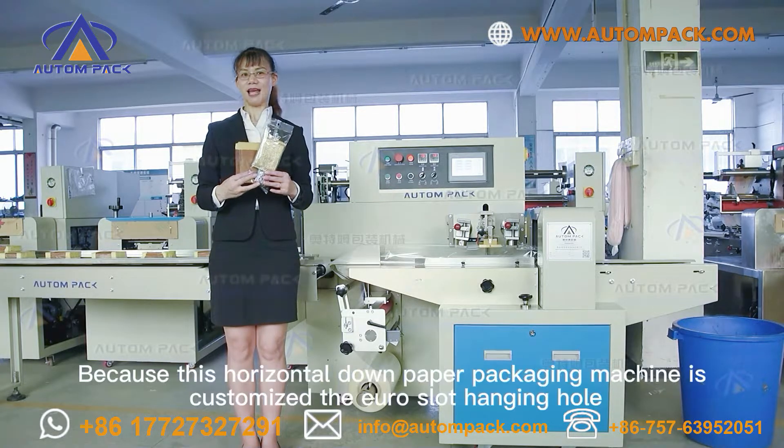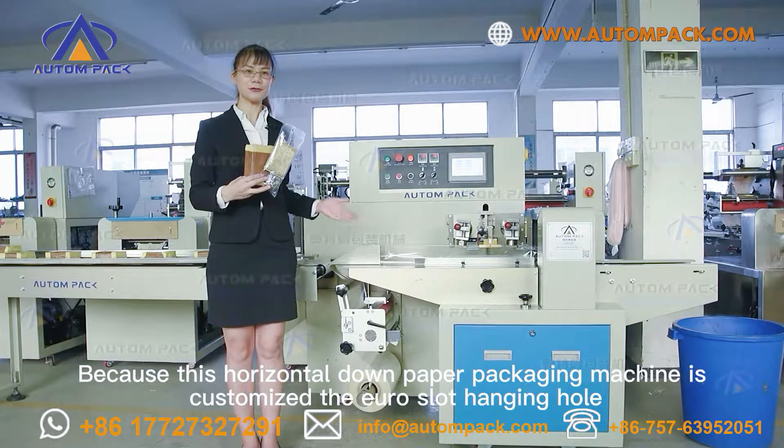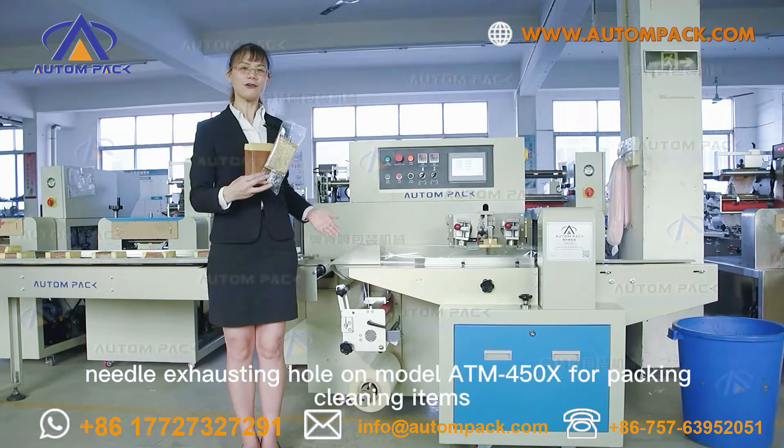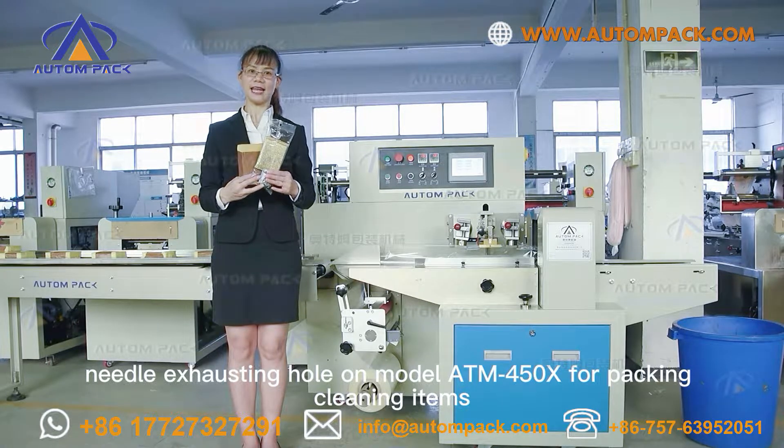Why is it customized? Because this horizontal flow paper packaging machine is customized with the Euro slot hanging hole and needle exhausting hole, model ATM 450X, for packing cleaning items.